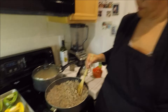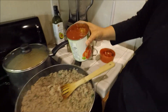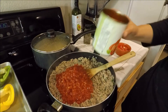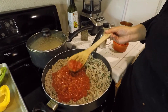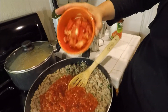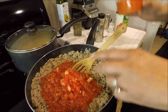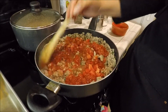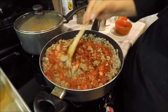Now that our meat has browned and it's almost done, I'm going to add my can of petite diced tomatoes — diced smaller, see that? And I'm also adding my one fresh tomato, chopped, just for that extra freshness. I'm going to let this all incorporate and then taste it to see if my seasonings are on point.